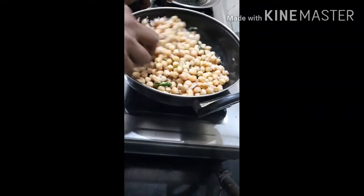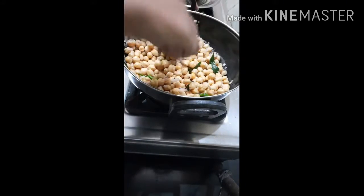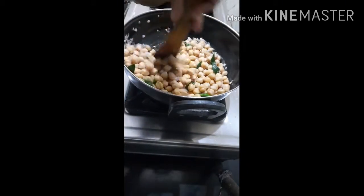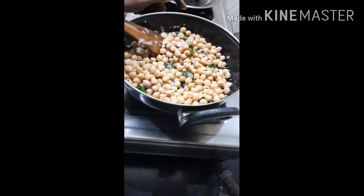Once you have to add the soy sauce, you can mix it well. We have to make a loaf of bread in a food.